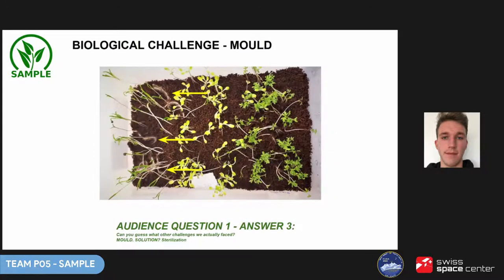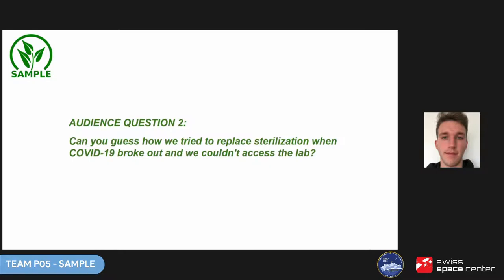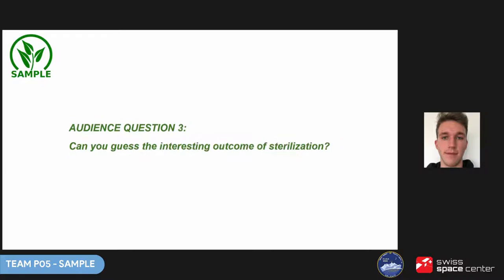Another challenge was mold, which appeared during several biological tests, mainly because of using unsterilized seeds and substrate, as well as high humidity. High temperature and high humidity are just the perfect environment for mold. And we have another question for the audience: can you guess how we tried to replace sterilization when COVID-19 broke out and we couldn't access the lab? Can you guess the interesting outcome of that sterilization attempt? Please post your comments in the chat.